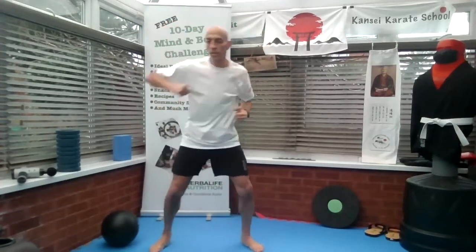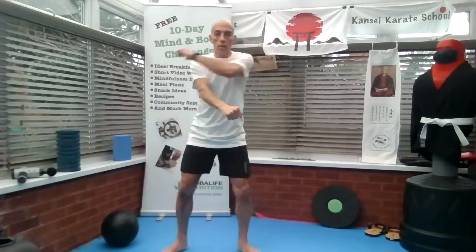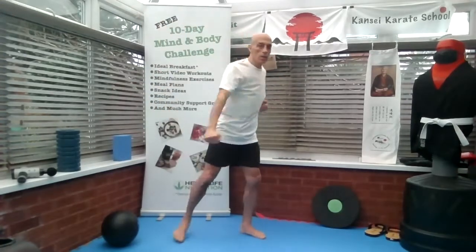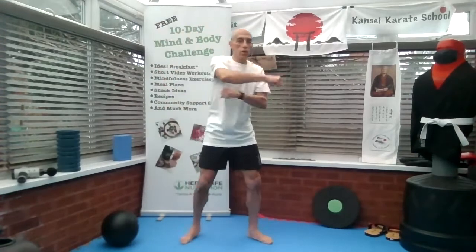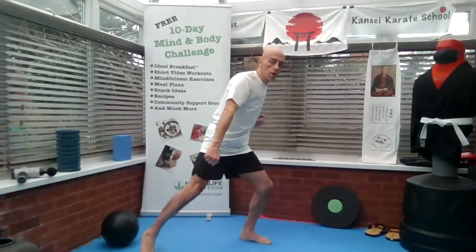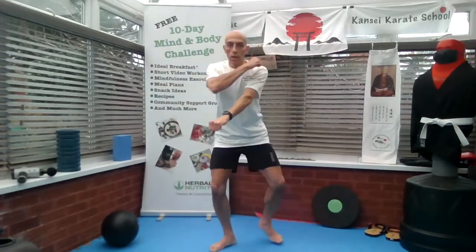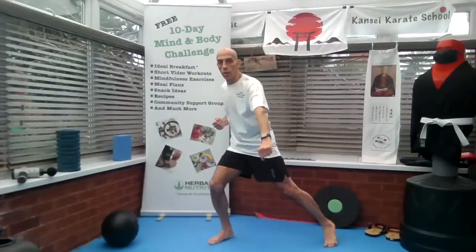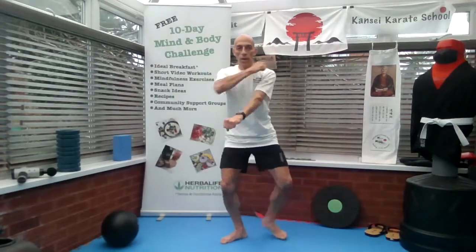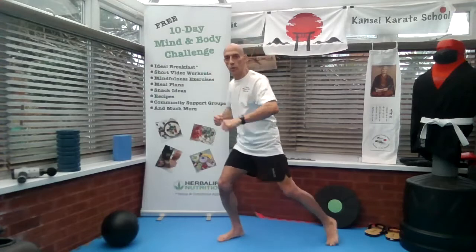The next one is a downward block. If you can get this kind of action going, that's great. Now if you want to work it harder and you've got the rhythm, do what I'm doing — switching your legs kind of into a lunge, blocking to the front.